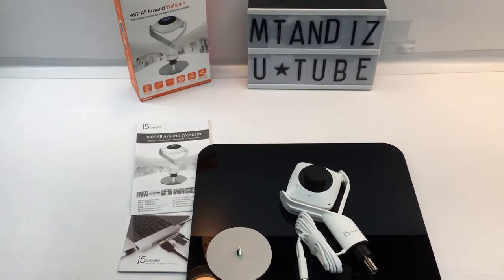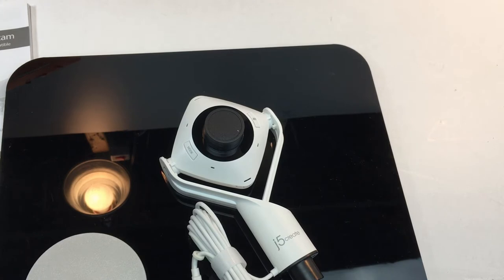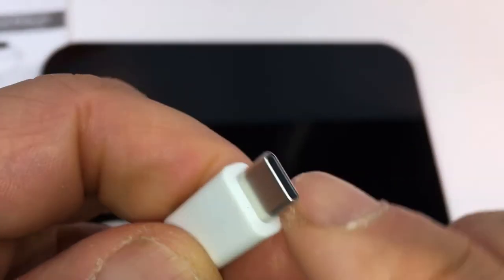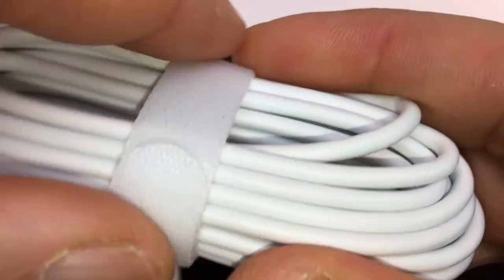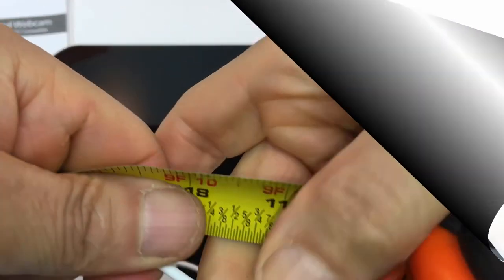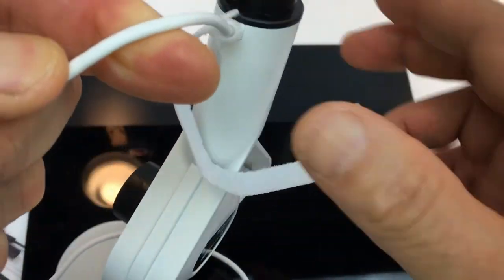This is everything that comes inside of the actual box. It comes with its own velcro strap, a USB-C cable, and a USB-A adapter attached to the cable. That's pretty cool — so if you don't have USB-C, you have a USB-A connection. It can go either way. The velcro strap keeps the cable nice and organized.